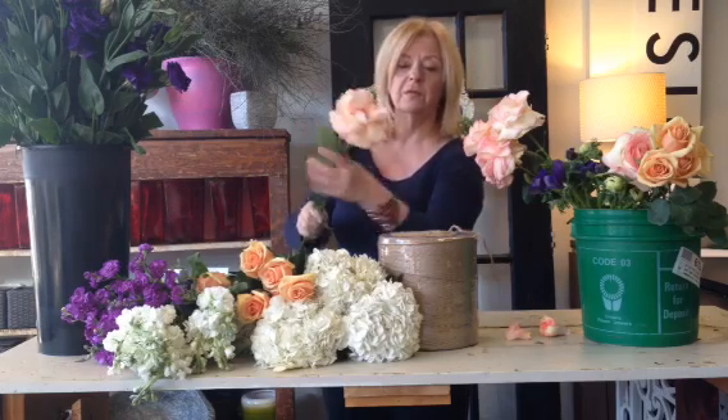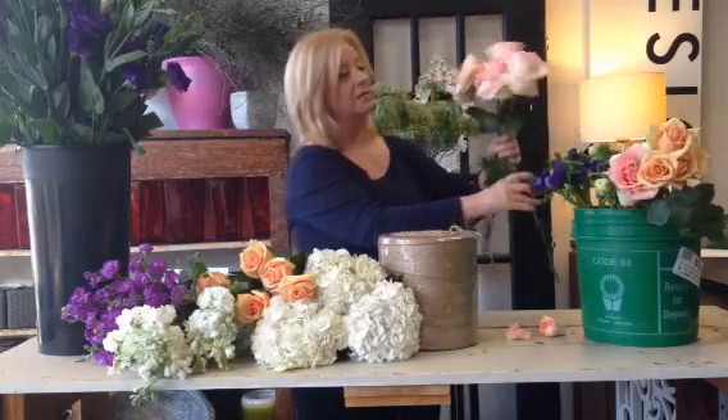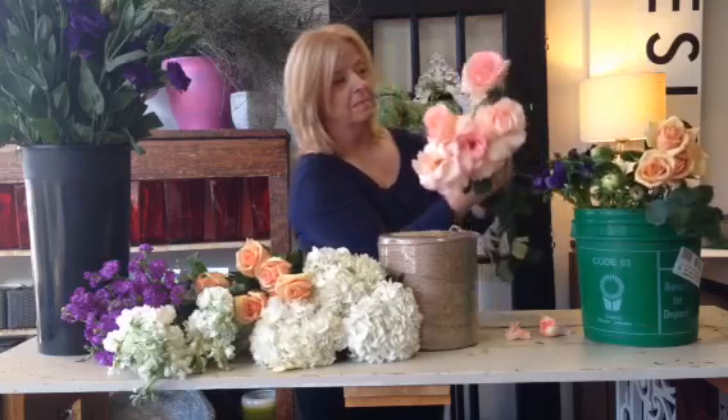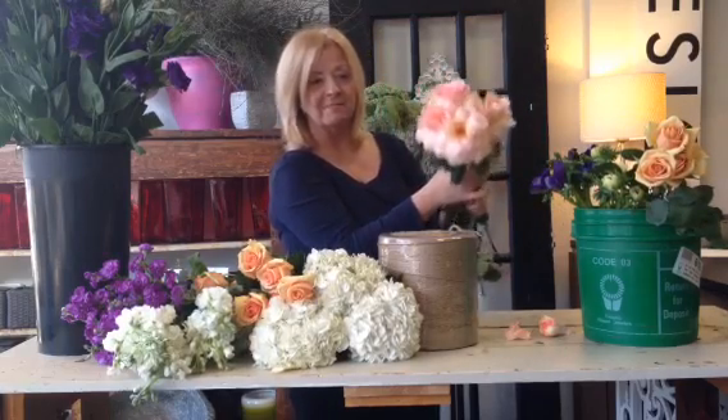Look how beautiful is that. Just beautiful. The rest of the Esperance Roses — there you go. That's your tip for today. Thank you and I'll see you next time. Ciao.